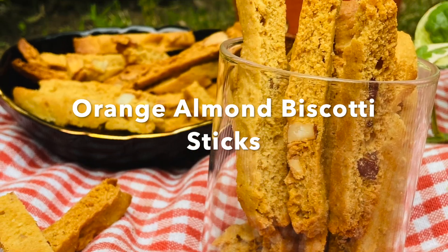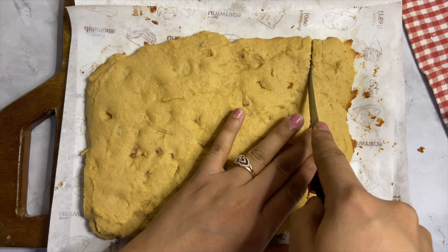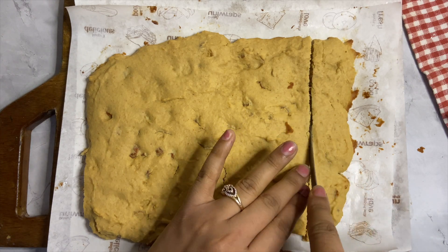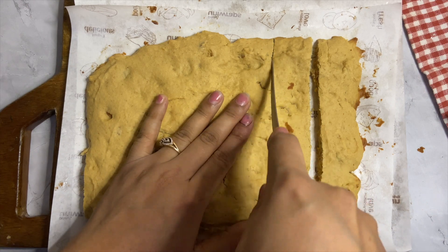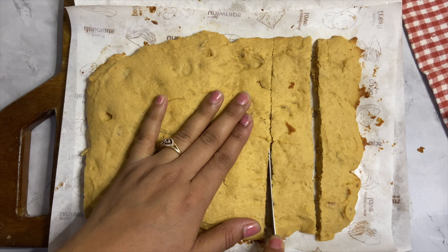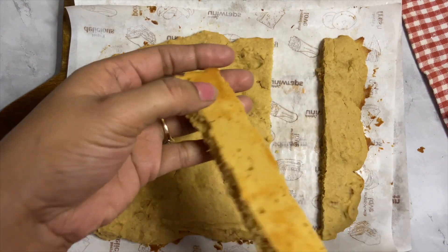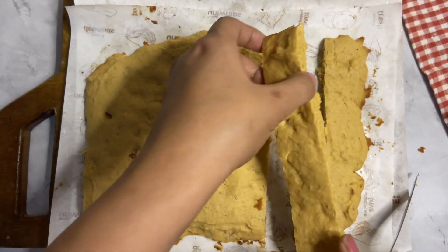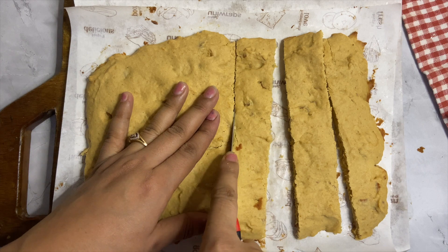Glad I had saved the recipe while experimenting using healthy ingredients for this Orange Almond Biscotti recipe. This one had been a hit recipe. Almond Orange Biscotti is actually pretty good made with whole wheat flour and desi khan. These biscotti are incredibly easy to make at home. They are mildly sweet with the taste of orange and toasted nuts, and smell like Christmas while baking at home.